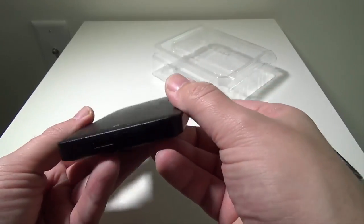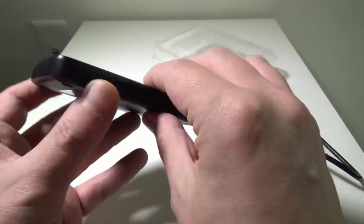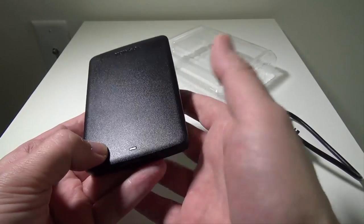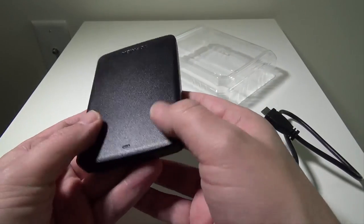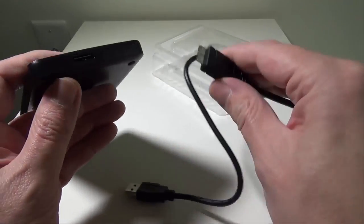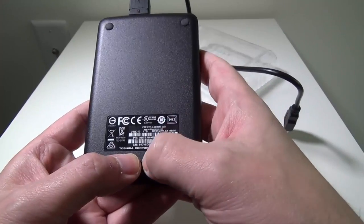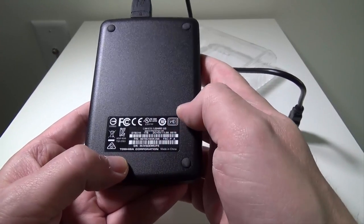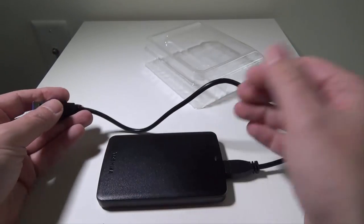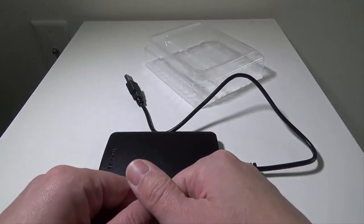They've got it in a nice compact package. It almost looks unibody as far as how they constructed it. It is a plastic cover. There's an active LED that's blue. And on the back you're going to have your USB 3.0 connection that connects right in. On the bottom you're going to have just your part number and serial number. It's super easy and compact — you can set this off to the side of your Xbox One, PC, or laptop, and it stays out of the way.